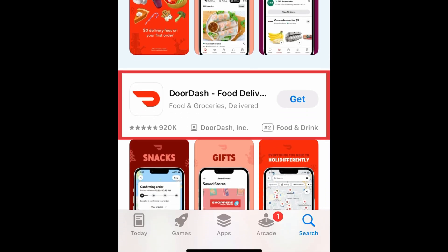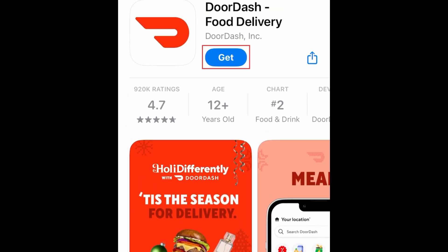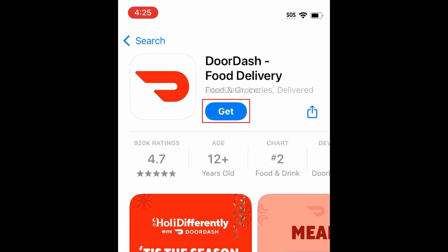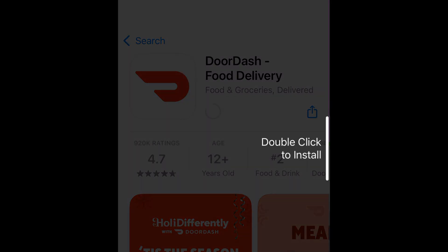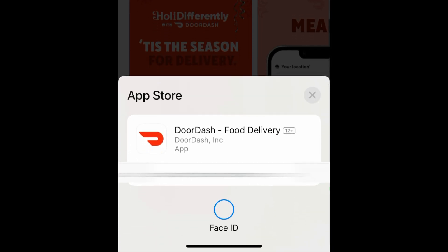Tap DoorDash when it appears in the search results. Then tap Get. If prompted, use Touch ID, Face ID, or enter your password to confirm that you want to download the app.